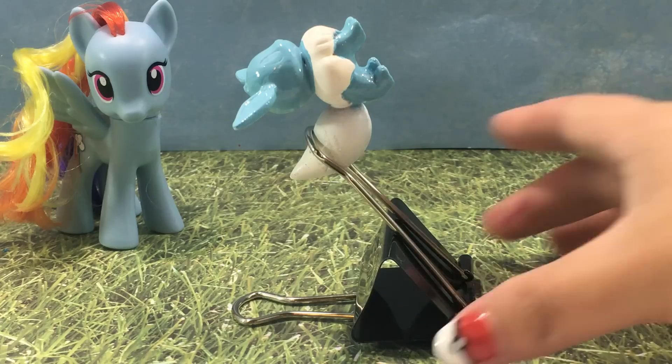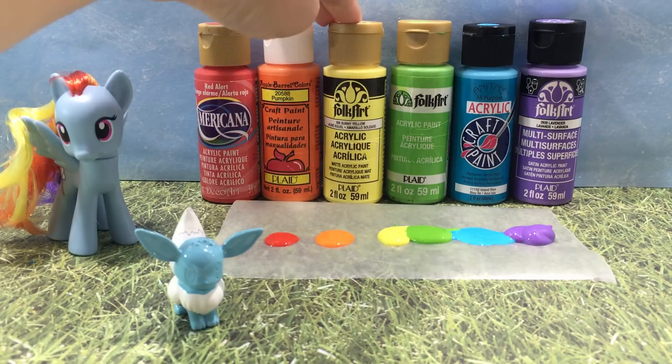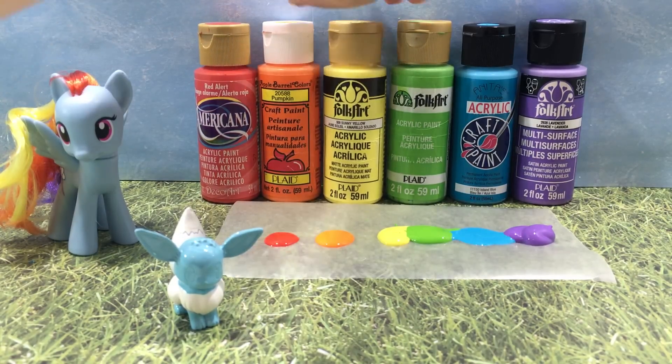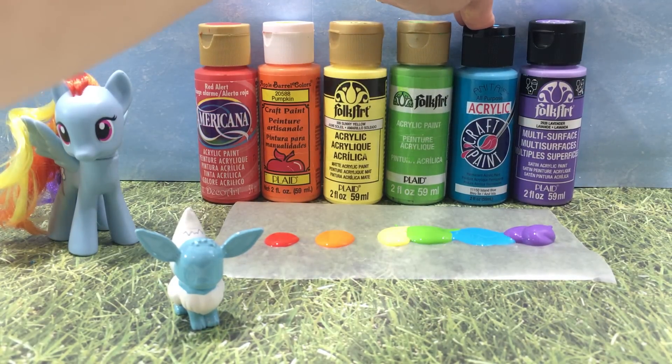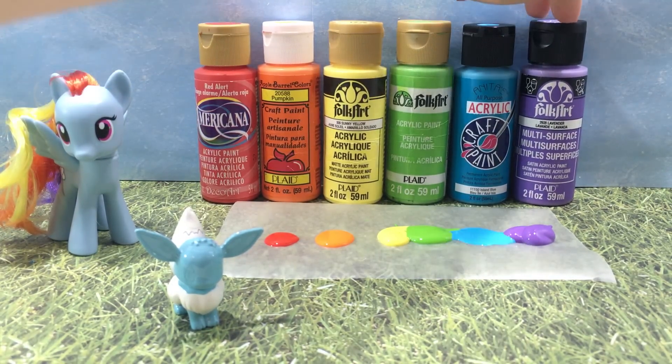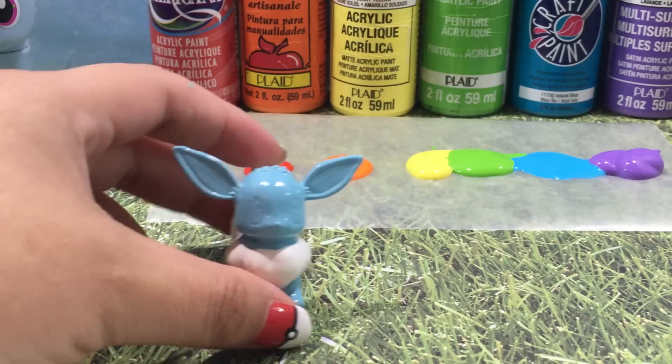Once it's dry, it's time to add some color. I have red, orange, yellow, green, blue, and purple acrylic paint. I have a little bit of each color down here on a piece of wax paper, and we're just going to use these to finish painting Evie.